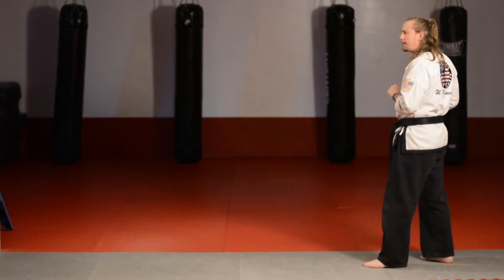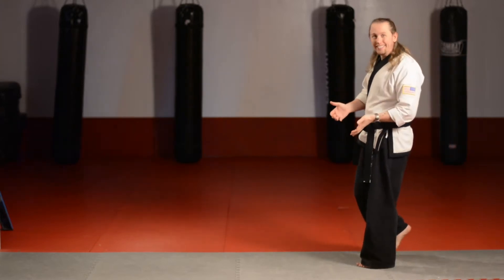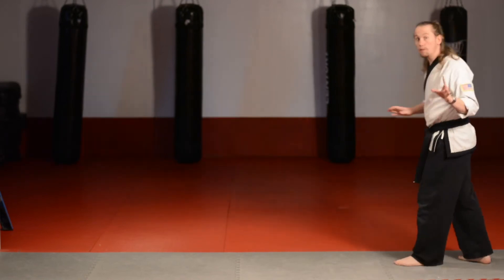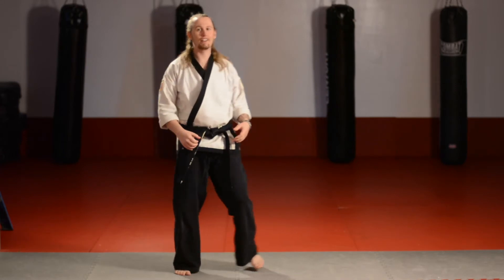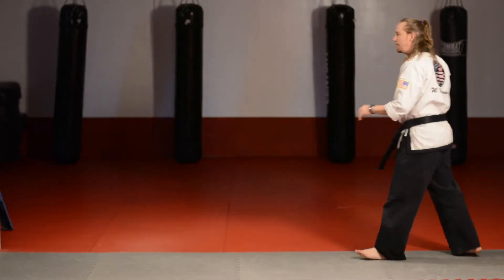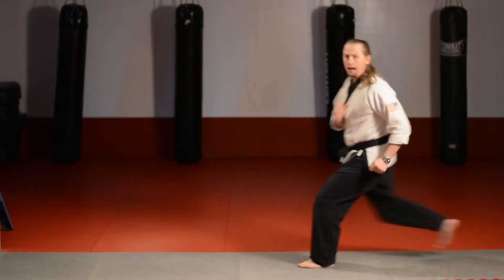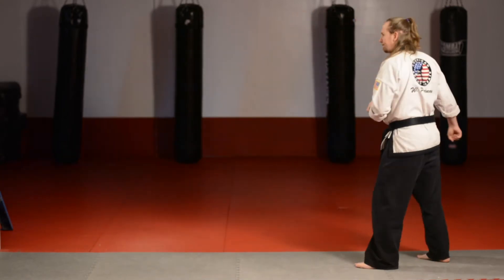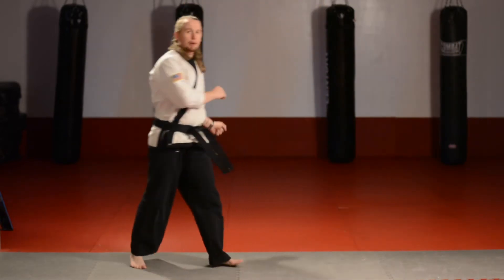Once you feel pretty good about that back leg sidekick, you can bring that leg up so quickly that it actually launches you in the air. Don't worry about the kick just yet — bring the leg up and land on the ground, almost like doing a little skip hop. Left foot forward, swing your right leg up, and put it back down.